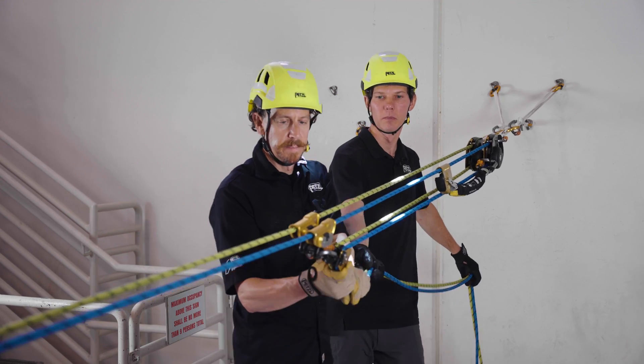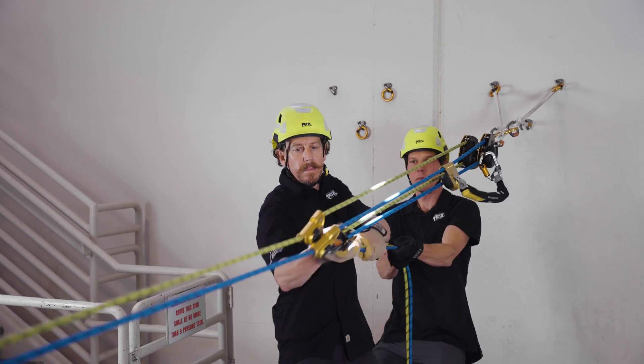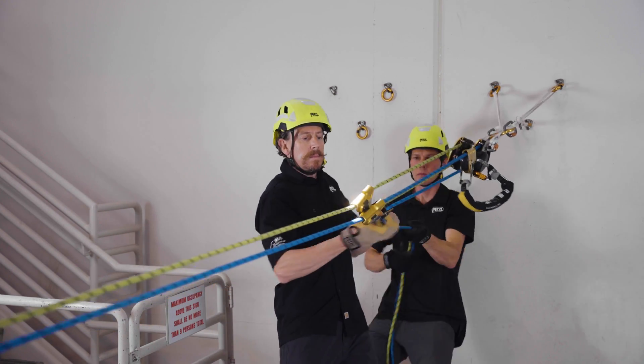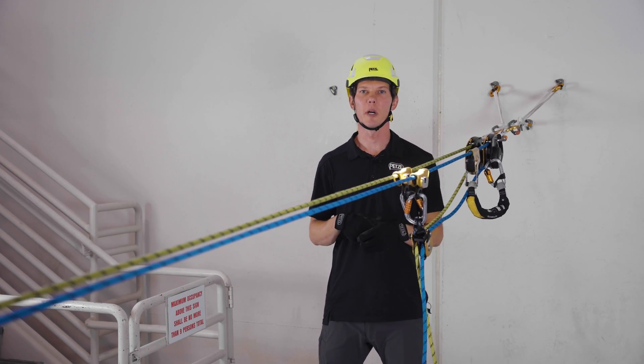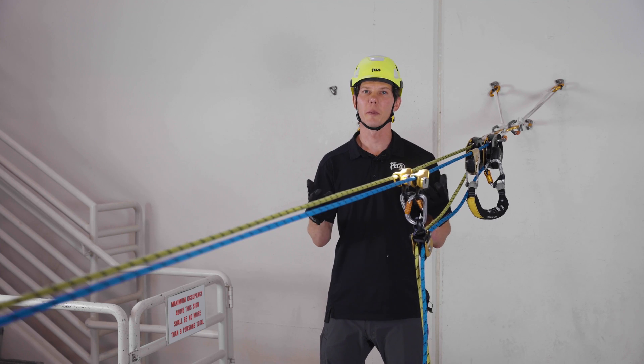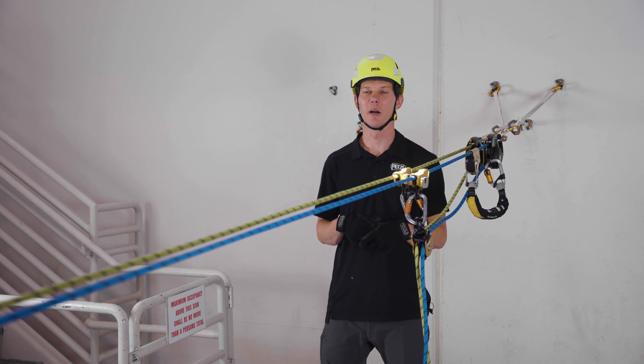Ready to haul? Ready. Haul. Stop. These are just a few tips on using the Petzl Maestro Descender. For complete information, please visit Petzl.com.